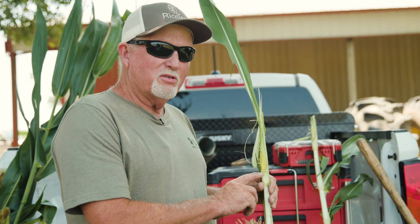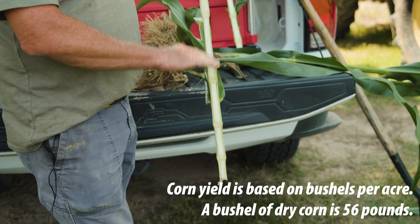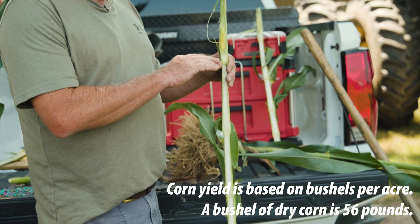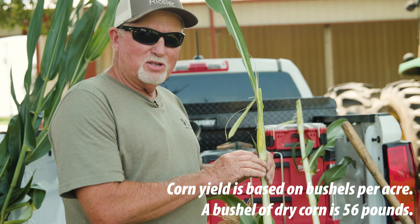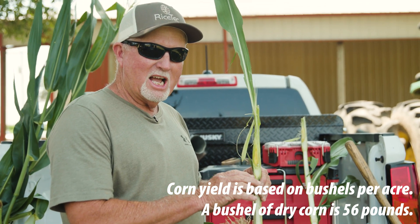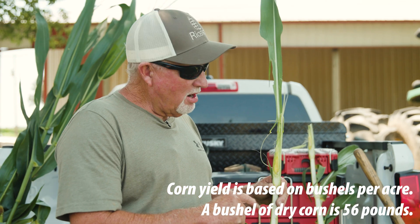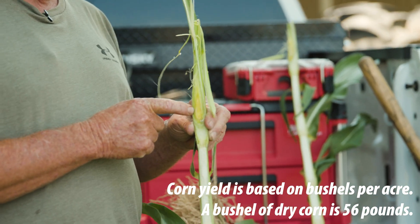You start out with a certain yield based on what happened from that corn coming out of the ground to when it's three or four feet tall. You're setting yield right then based on what the weather conditions are, what nutrients are available, and sunlight to produce that crop. As you can see, there is already an ear in that stalk coming.